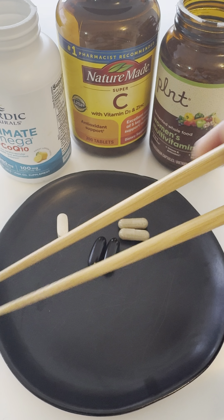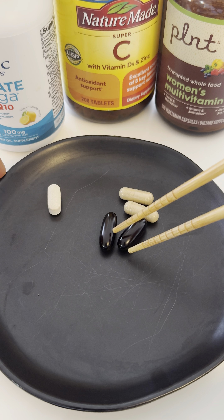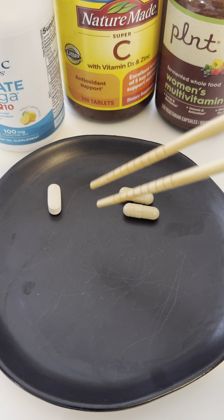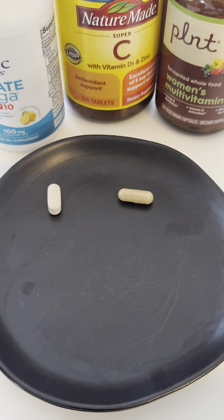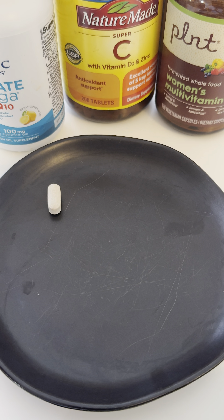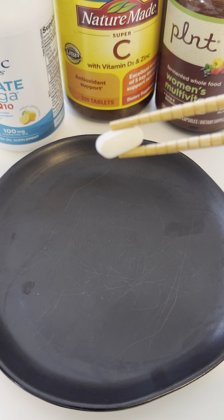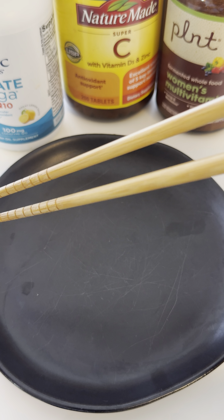So I have my chopsticks and I'm going to go ahead and separate them a little bit. I'll take this one first and get my glass of water ready. That's one. Two. Three. Four. And last but not least — here's the last multivitamin I'm going to take right here. Done.